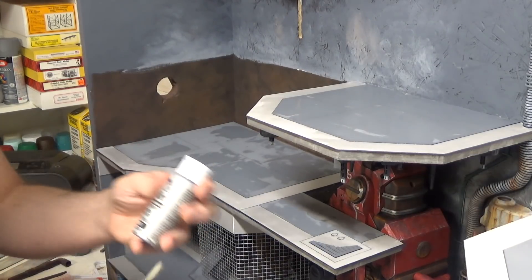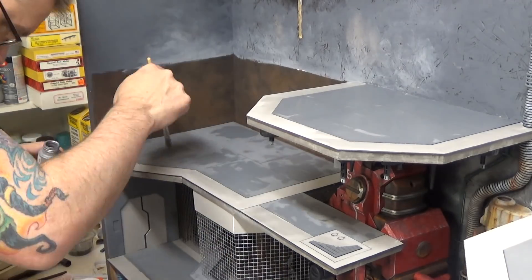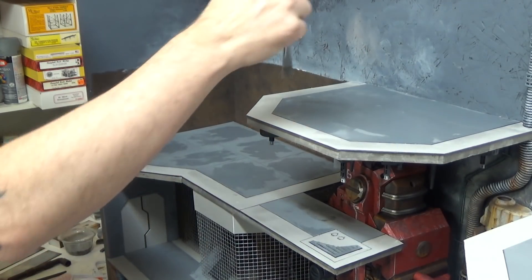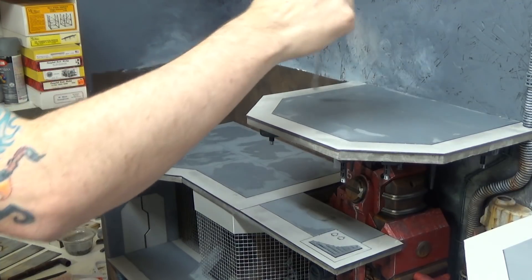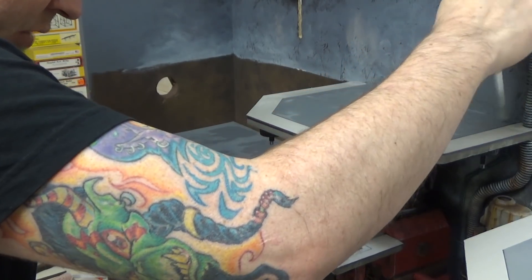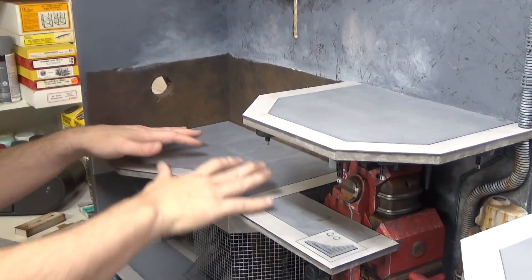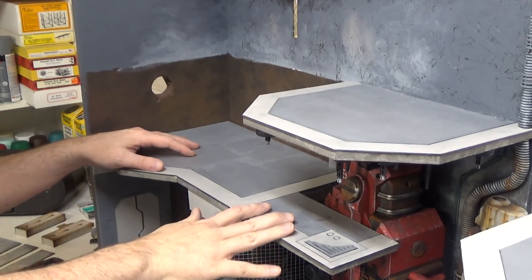Now while it's still damp I'm going to take some silver paint. What I'm doing is twisting the brush so I'm not constantly brushing in the same direction — all different directions, kind of randomly, sticking mostly to the middle of the panel. It's completely dry and it has a metallic look to it.